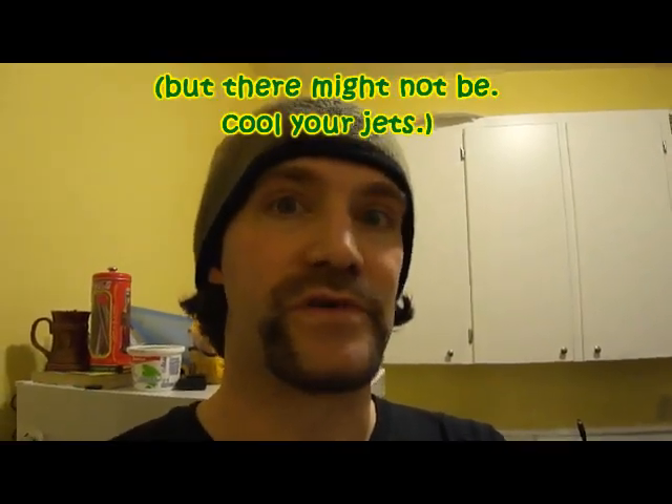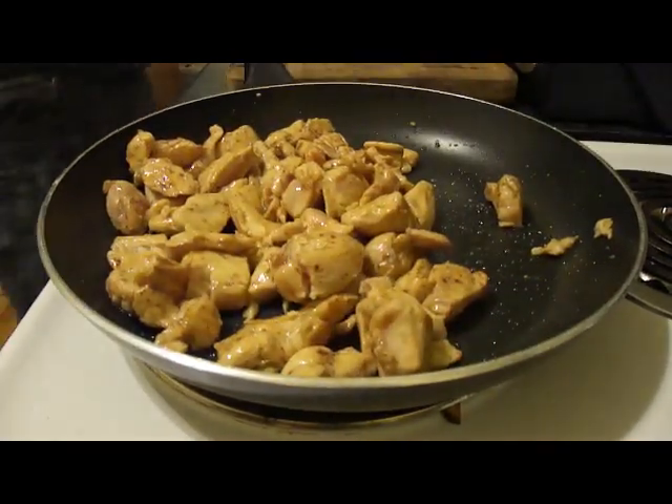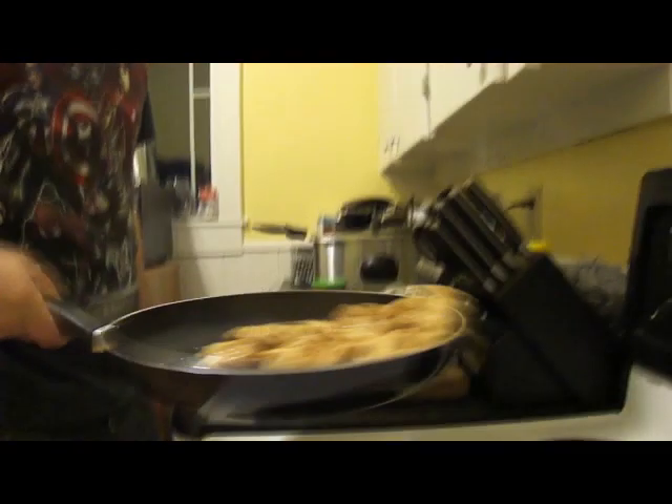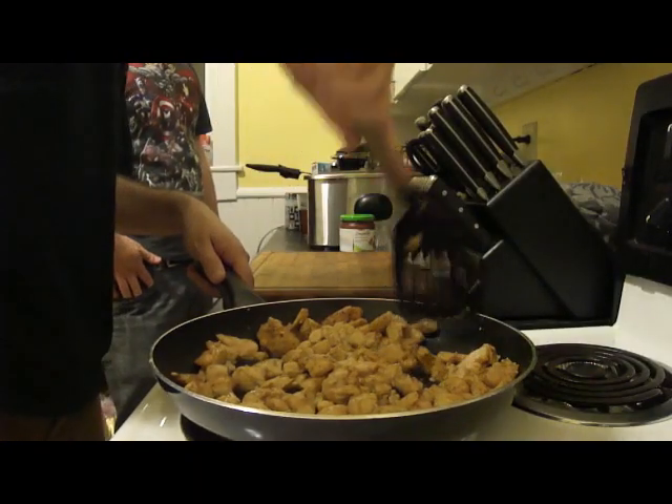If you don't already want to eat this, there might be a problem with you. And a special treat — we're not putting any veggies in this one, except for the salsa. Salsa's not technically a veggie.